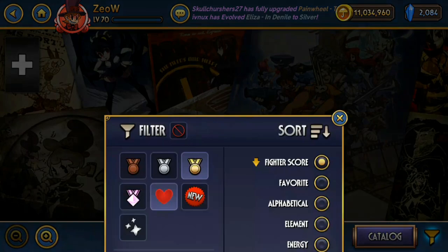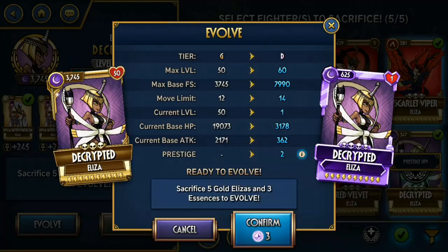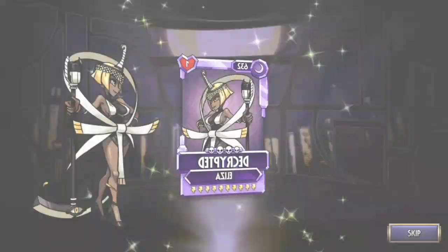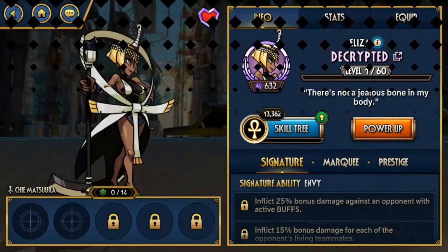And then we have Decrypted — arguably the worst Eliza. I don't think Lapis Luxury and Mummy Dearest are the worst, maybe I'm wrong. Decrypted can hit big Numbers, but even then it's not that high as Elizas don't have high attack. Outside of pure damage bonus, she doesn't do anything else. It's just extra bonus damage, which is nice I guess, but I'd love to have something else aside from that.